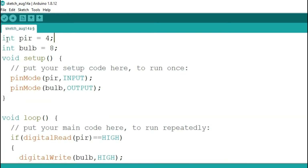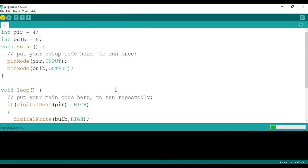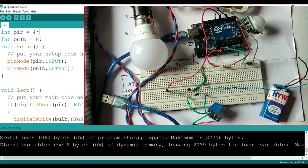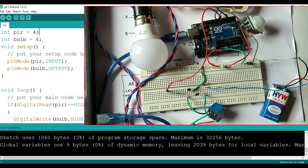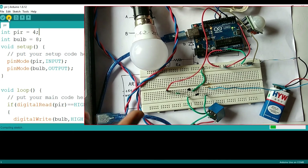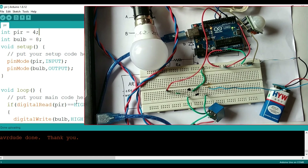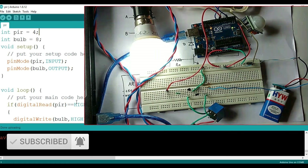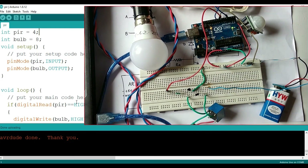We verify and save the code, then connect the USB to the laptop. Make sure the power supply for the bulb is on, then upload the code to the board. Once uploading is done, let's test it: when motion is detected, the bulb turns on for five seconds, then turns off and remains off until the next motion is detected.